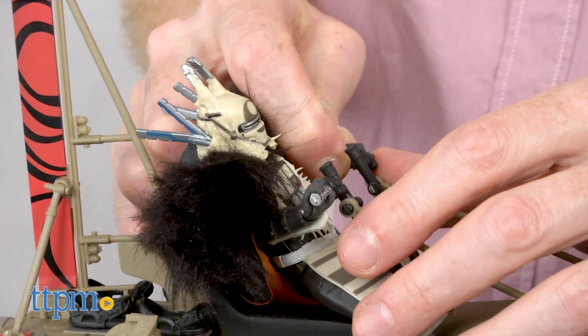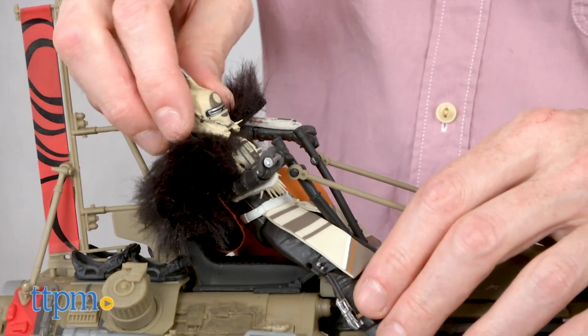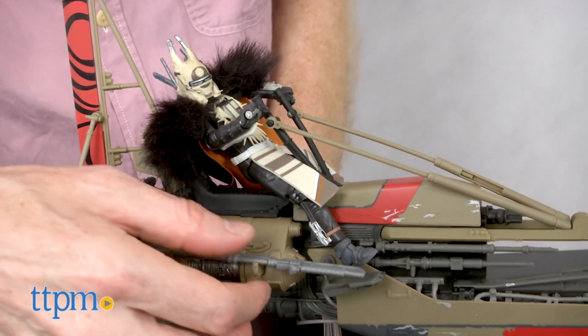Enfys is one of my favorite new Star Wars characters. I look forward to seeing her in upcoming films and all of the great toys and collectibles coming our way. For where to buy and current prices, find us at TTPM and subscribe to our YouTube channels for more reviews every day.